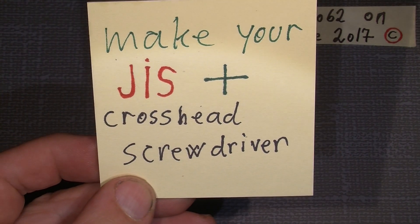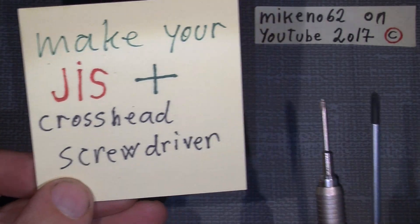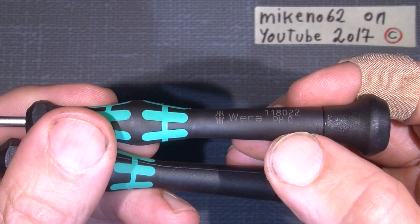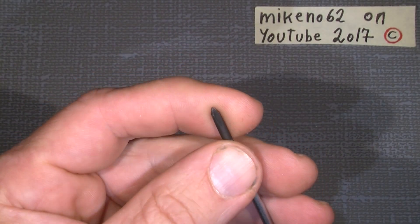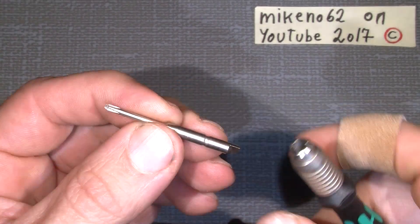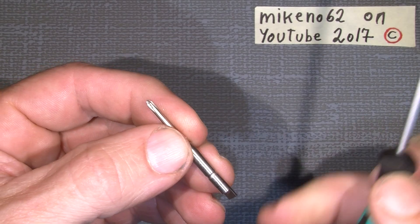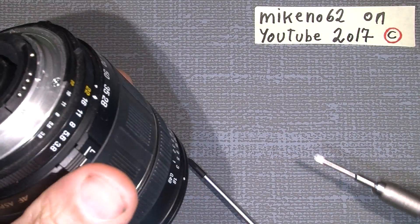Normally a crosshead screwdriver is a Phillips. The difference is this is a PH zero — with the tip for Phillips screws, it works with Phillips screws quite well. This other one is the same brand, same size, with exchangeable tips. This one is a PH zero J and this is just a PH zero.